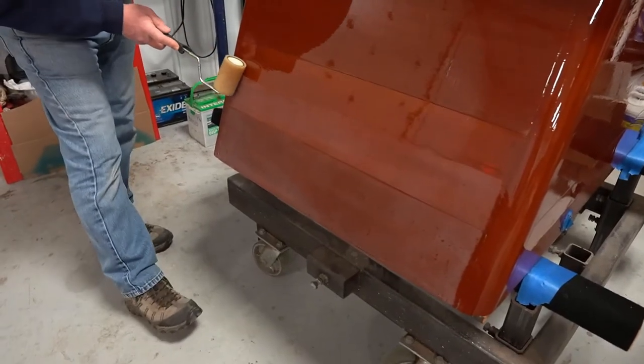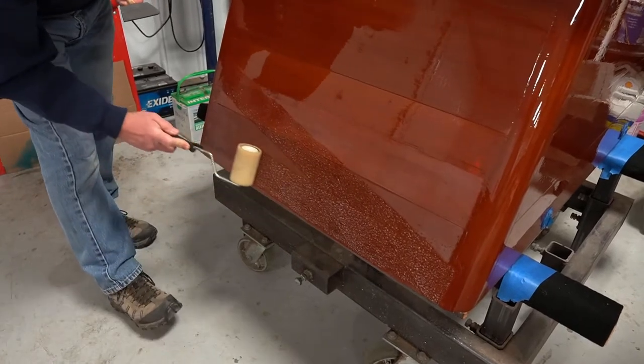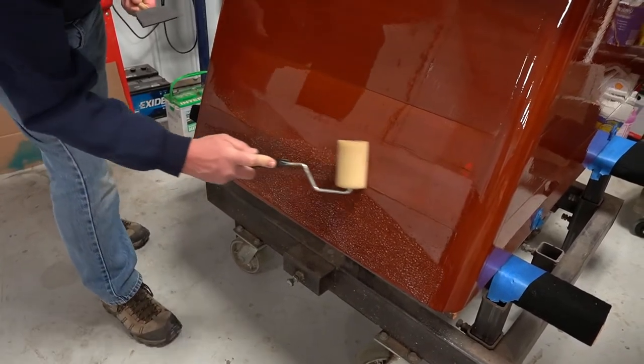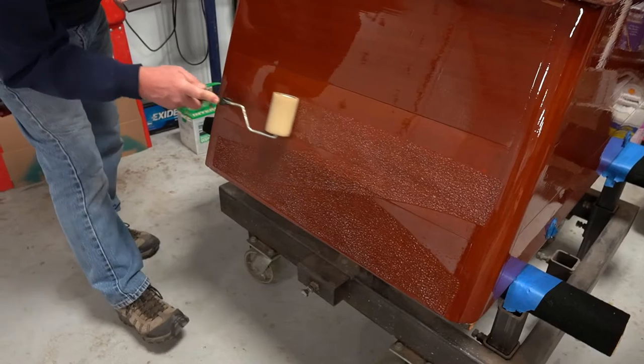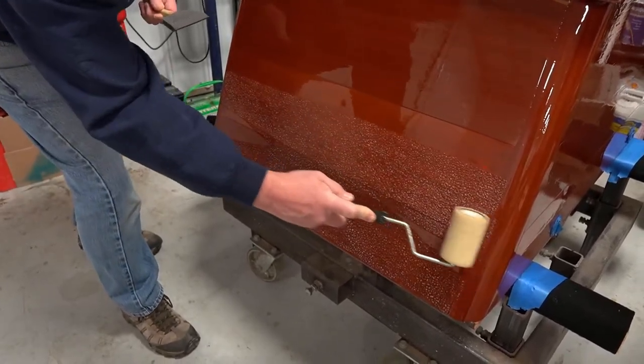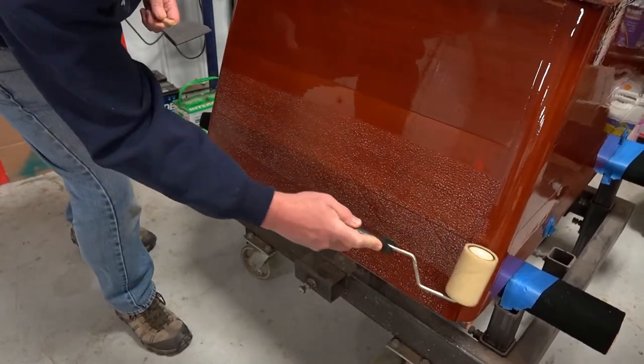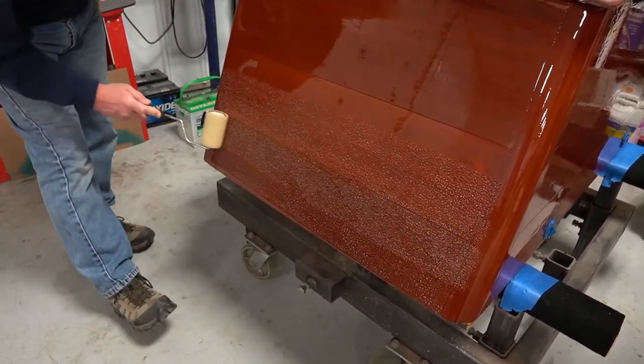Apply the varnish in a crisscross method, shown here, going across the area first and then down at an angle. Across the area lower, up at an angle, and then even out that roller all the way through over the surface, back and forth.